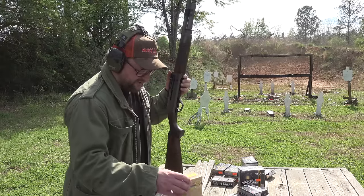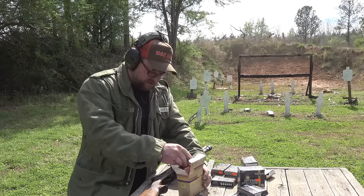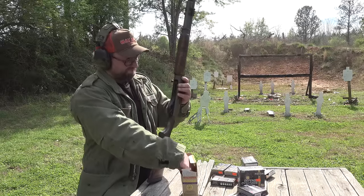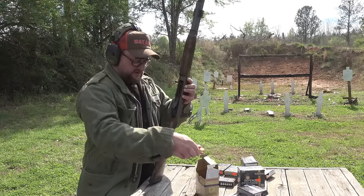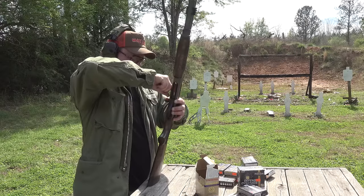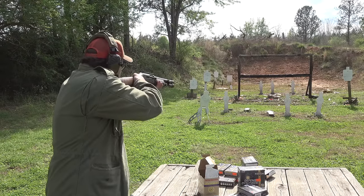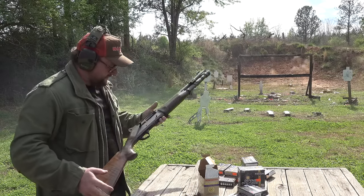We have a few different varieties of buckshot ammo to try before we wrap things up. Gun's running quite good overall. Winchester Ranger buckshot — this is law enforcement ammunition. Guess what? We can enforce our own laws. We're going to ghost load this puppy. Here's some Winchester Ranger buckshot ammo — let's take out some targets.